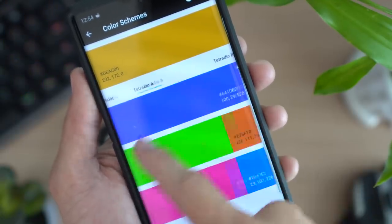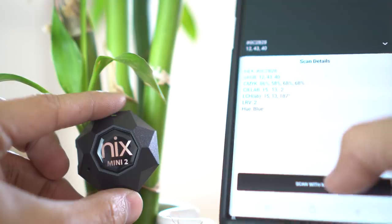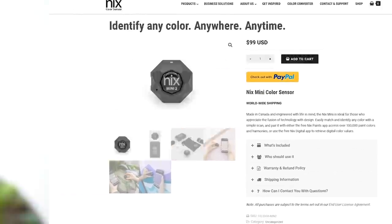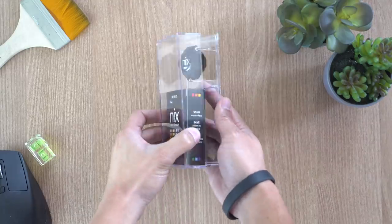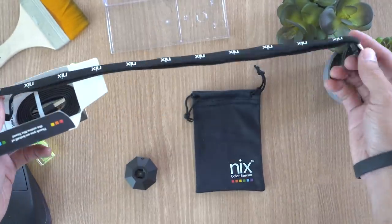If you are someone like me who struggles with color combinations, this color sensor is definitely a must-have. At the time of recording, this color sensor will set you back about 100 bucks. For that, you get this nifty diamond-shaped sensor itself encased in a cool acrylic box, and it also comes with a USB cable, a carrying pouch, and a lanyard — so you can wear this on your neck and flex on your friends.